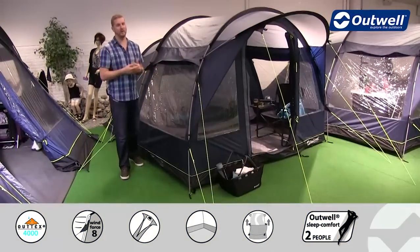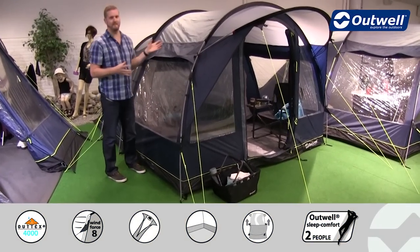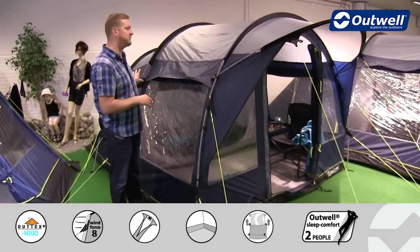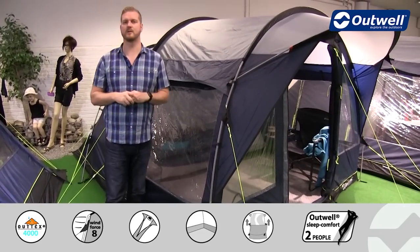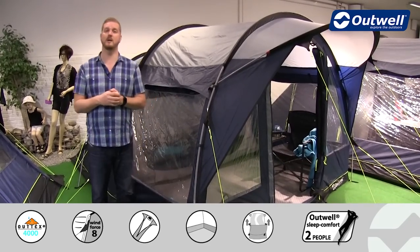Hi and welcome to Outwell and to the Rockwell 3 from our Privilege collection. You can see here there's a compact tent with a tunneling design and it can sleep up to three people. It has the bedroom at the back, a sealed living space at the front, and a canopy across the front door, which we'll show you all in detail shortly, but first I'll talk you through the details on the outside.